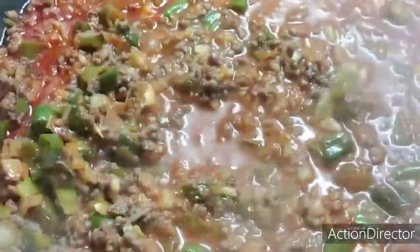Let's put in this doenjang paste. You can buy this in the Korean store — this is the base of our mapo tofu. The doenjang paste is the main base of our mapo tofu. Then let's put in our ground black pepper.